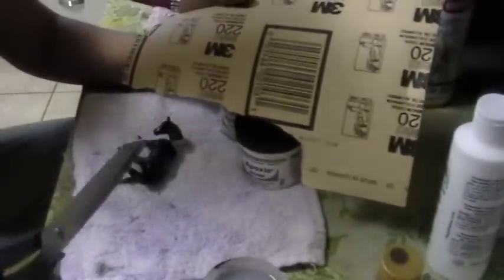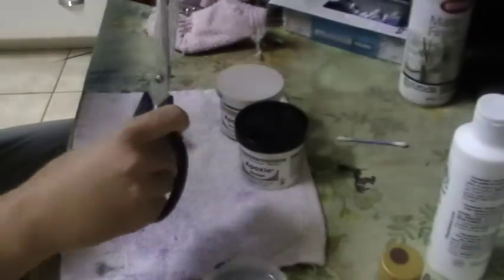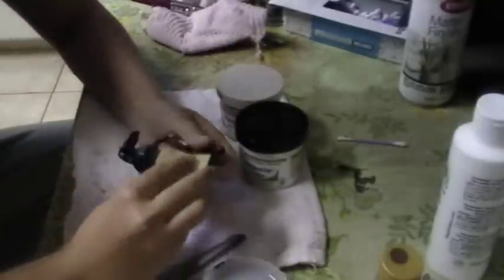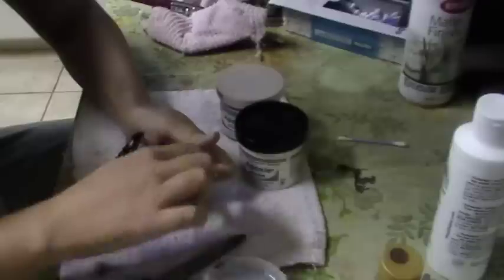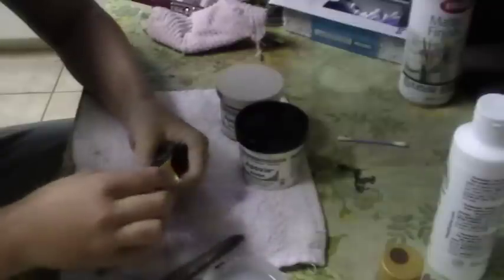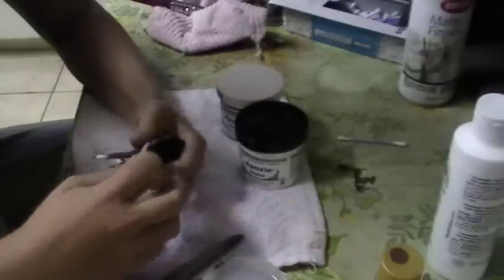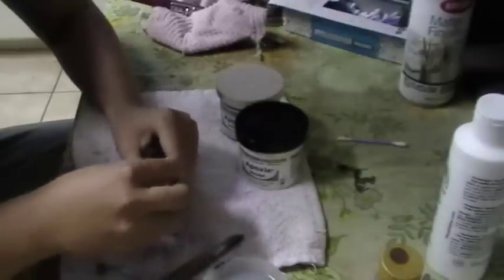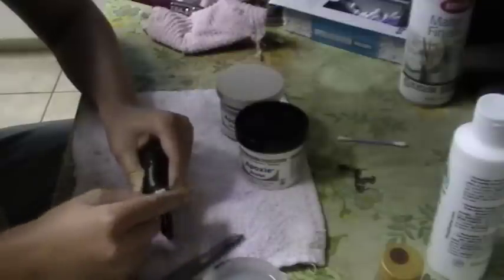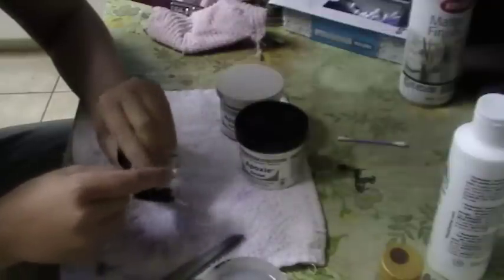You're also going to need some sandpaper — this is 220 grit. What you're going to do is cut just a piece of it off, and then go and file around the edge of the area where you cut, just to get rid of any sharp edges that may be sticking out. Just like that.